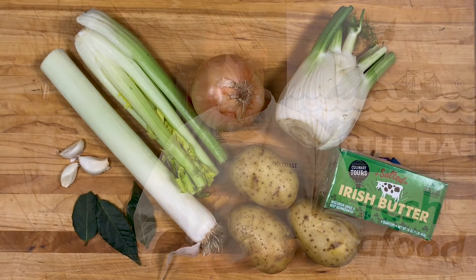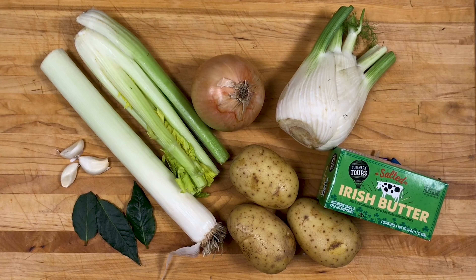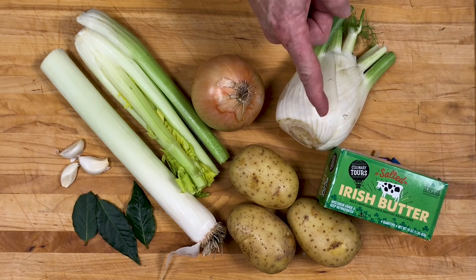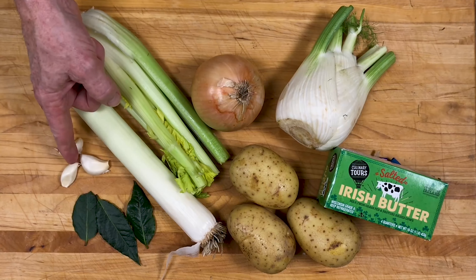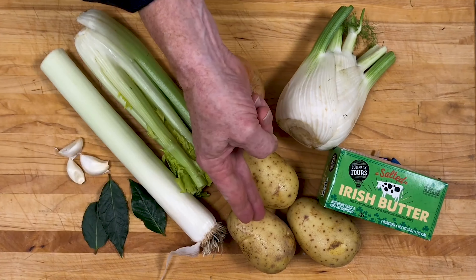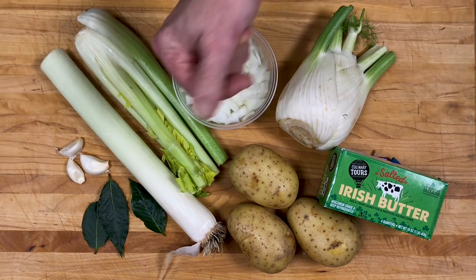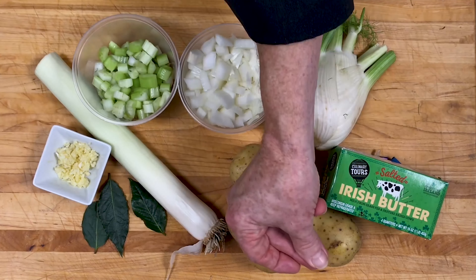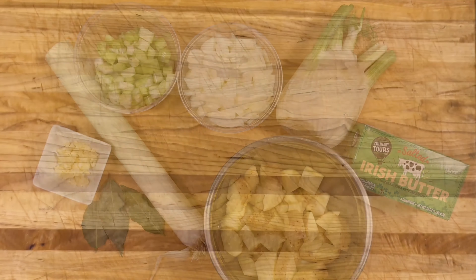Let's go, chefs. Fish chowder ingredients are very similar to making any homemade soup. Here are the building blocks: butter, onions, fresh leeks, fresh fennel, celery hearts, garlic cloves, a couple of fresh bay leaves, and some Yukon gold potatoes. We already know how to dice our onions, chop our garlic, chop our celery, and presto — large one-inch diced potatoes.